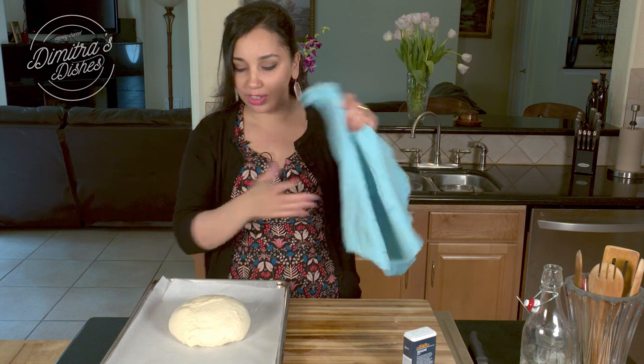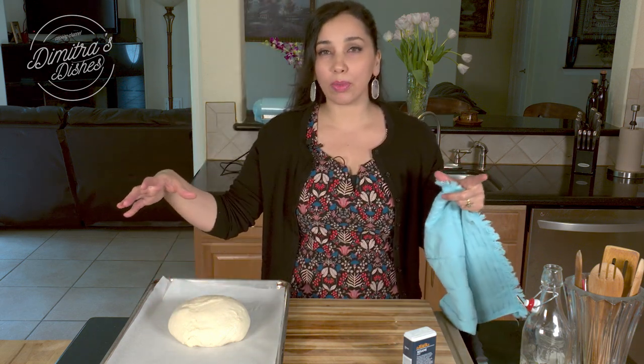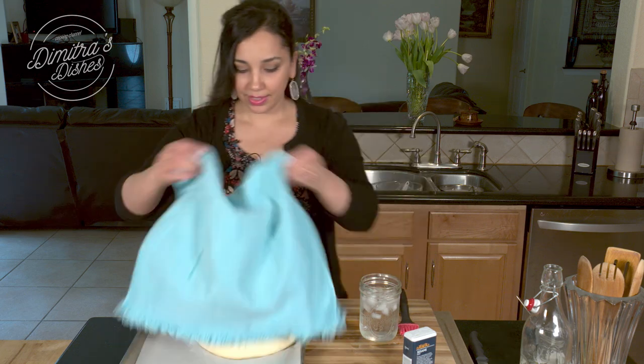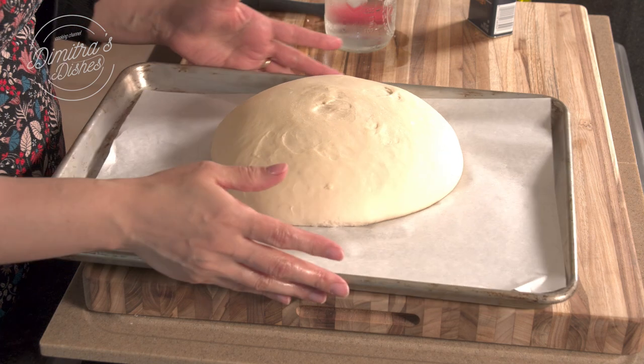I'm going to cover it again — I've formed it into just a ball. You could also do it in a long, almost Italian bread-style loaf, whatever shape you like. Set it aside and I'll show you what it looks like when it's ready. Once it's nicely risen, it's going to be beautiful and smooth and puffy.